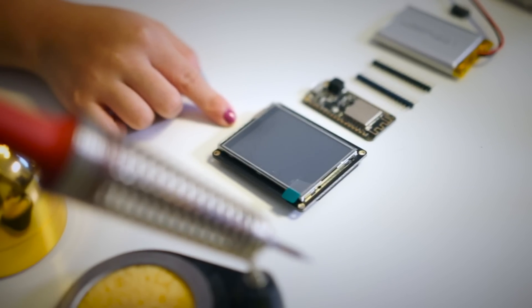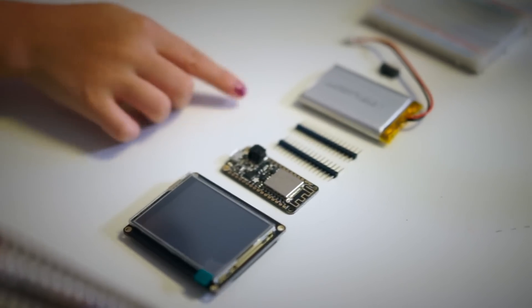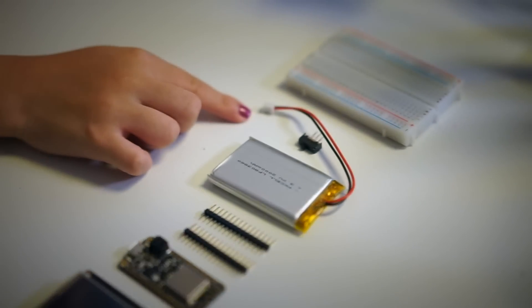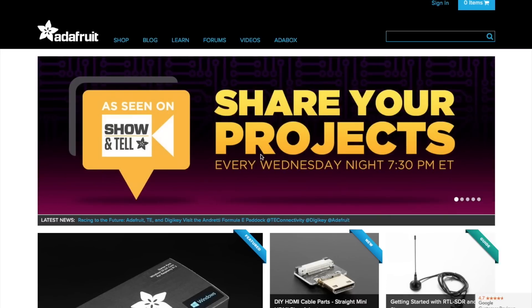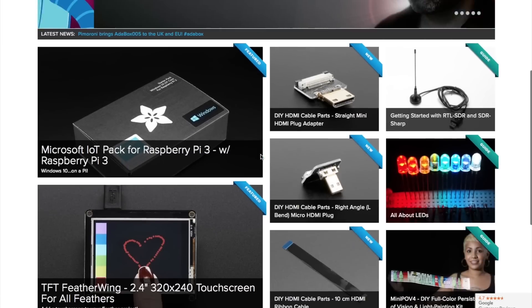With it, I'll be able to check the weather any time. For this build, the parts I'll be using are a 2.4 inch TFT touch screen, an Adafruit Feather Huzzah, a 2000mAh rechargeable battery, and a slide switch. You can get all the parts and instructions from Adafruit. I'll have links down below in the description.